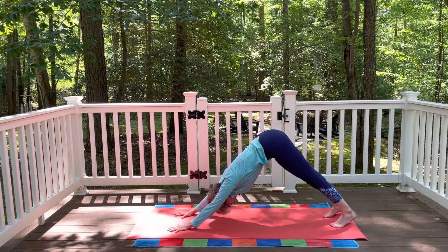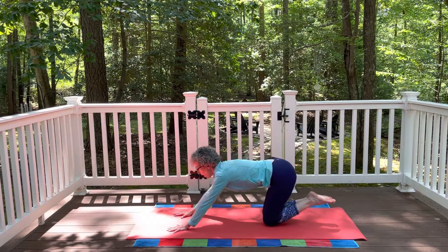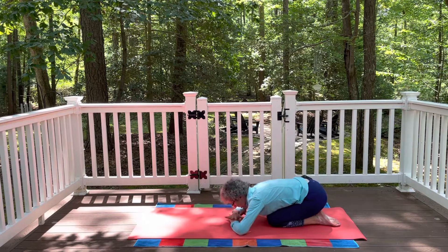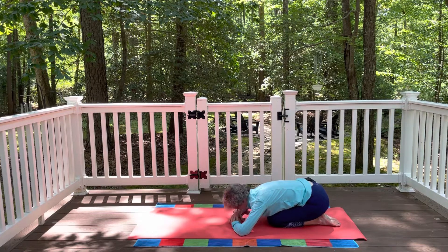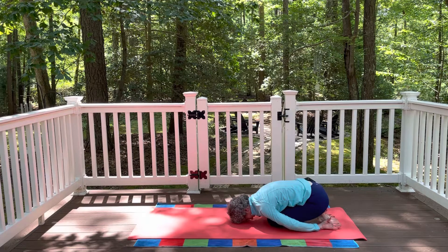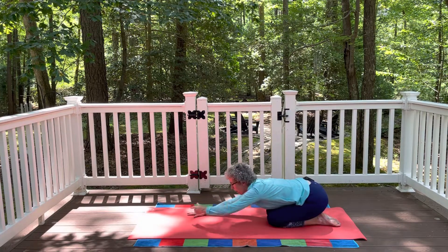Release the knees back down to the mat and curl the toes. Come back to a child's pose — hips towards the heels, forehead towards the mat. You can stack your hands up and let your forehead rest on your hands. Or if you have a block, a stack of books, or even a firm cushion, you can let your head rest there. You can bring your hands back beside the feet for a little release for the wrists. Take a breath, inhale and exhale. Then bring the arms back in front.